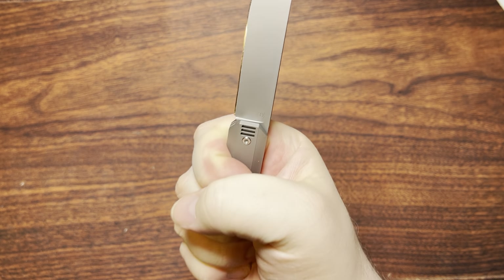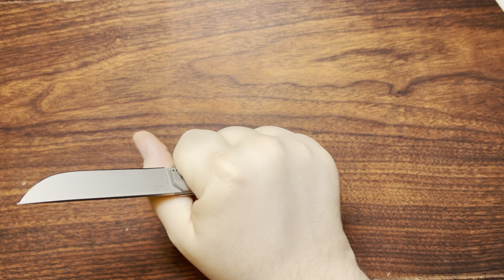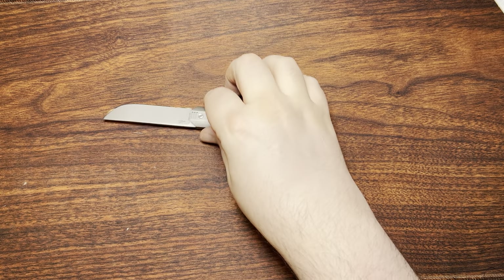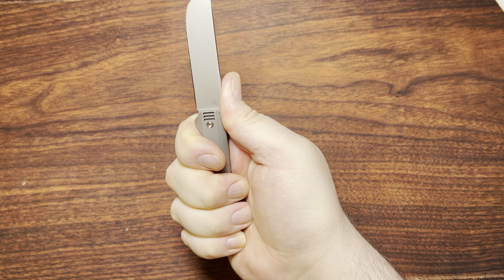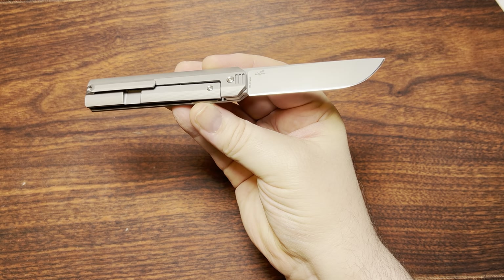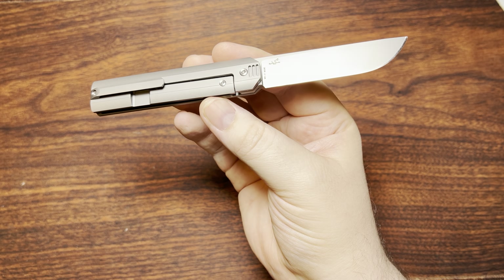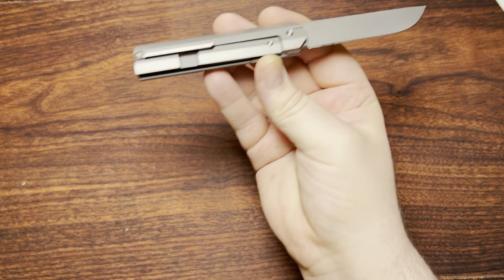The grip works out quite well. Even with my larger hands I can still get a full four-finger grip on there. It's not going to be one of those knives that hugs every little curve and nuance to your hands — this is a very neutral handle — but it's not uncomfortable to hold at all. I've been enjoying breaking down boxes with this recently. I do wish it had internal lock bar relief, but that's something I can say for almost all frame locks.